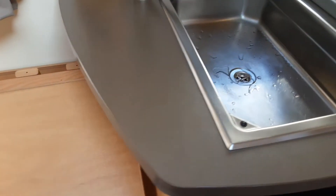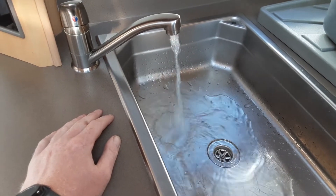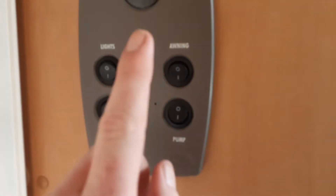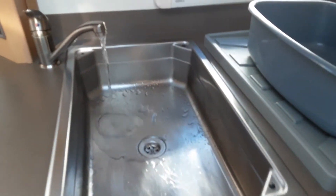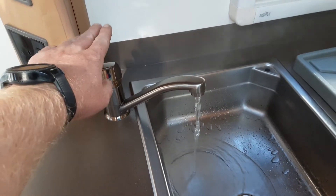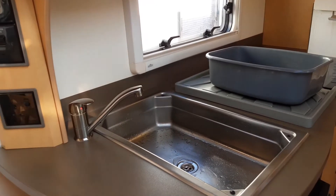Once you've got the valves in the position you want, come over to every tap on board the caravan and open all the taps on the hot side. Once they're open, come over to the control panel by the door and turn on the water pump. Once the water system has got enough pressure, you'll see water running out of every tap continuously. At that point, you can shut off all the taps and the water system is full. You'll notice the pump keeps running for a few seconds — it's just to top up the on-board water storage tank so it doesn't run dry.